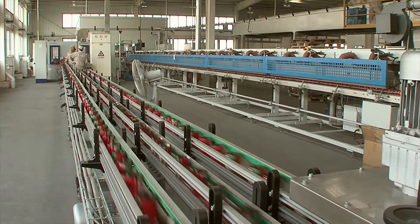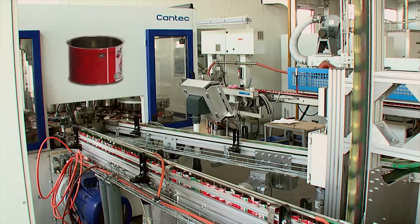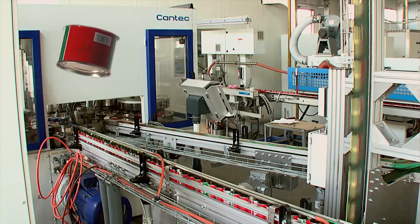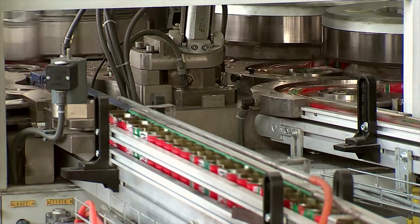This automatic manufacturing plant for tomato paste cans, supplied by Sudronic and Cantec, produces for this special can type 1,300 cans per minute — the fastest 3-piece can-making line around the world.